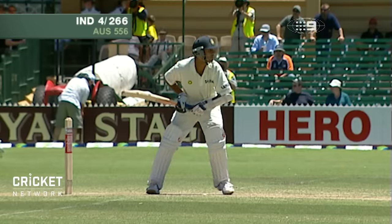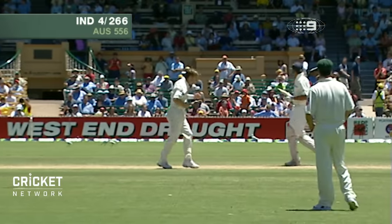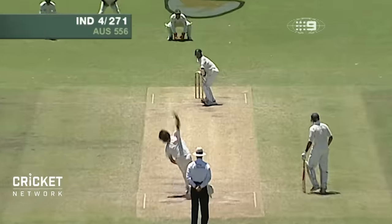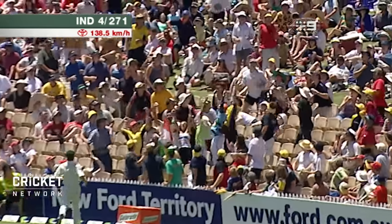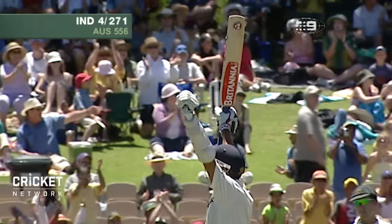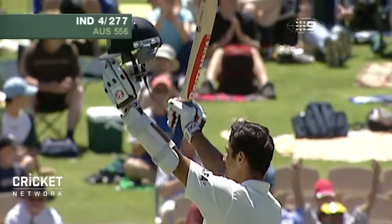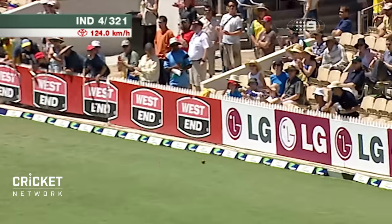There have been some nice strokes played since lunch — a glorious cover drive, a very good leg glance, and now Dravid picking Bickel off his pads. That's over the top — something special. Good shot, exquisitely played, right into the middle of the gap and it runs away for four. Timing immaculate.